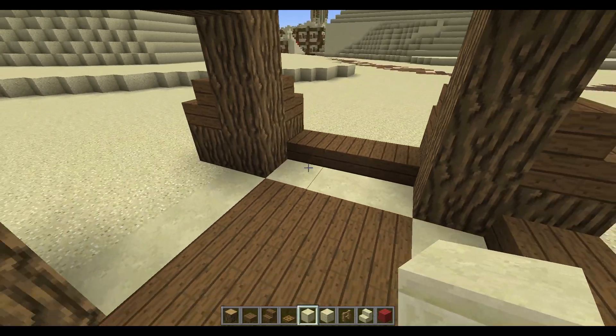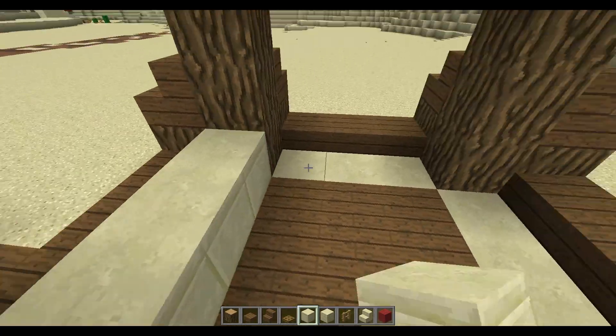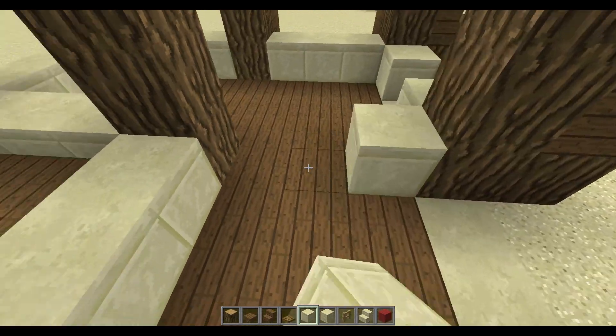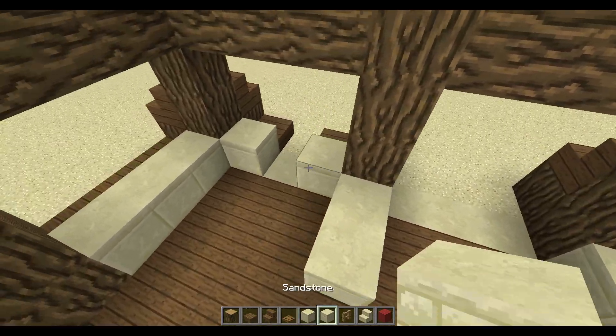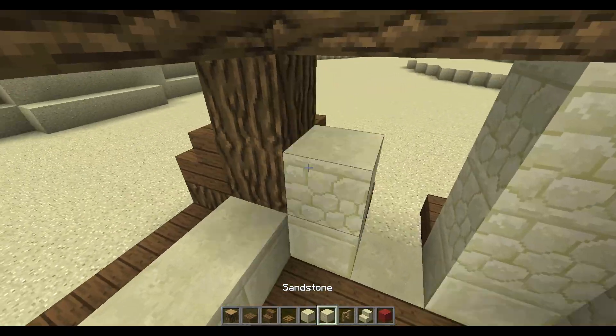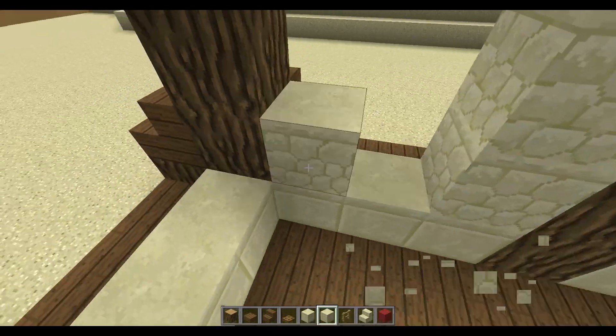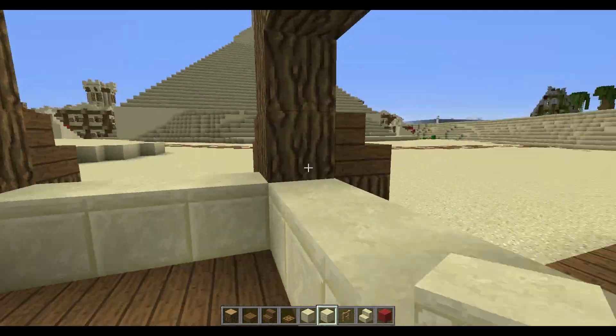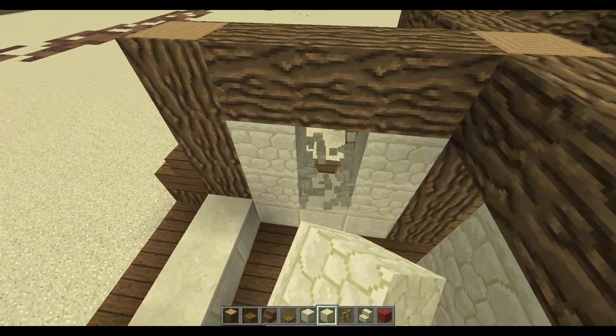Now take smooth sandstone and just fill in all the walls, just like that — really quick and simple. Leave a gap and place two blocks there for a door, then simply connect that and fill in your walls. This is a really easy style and it's really easy to make — it doesn't take long.